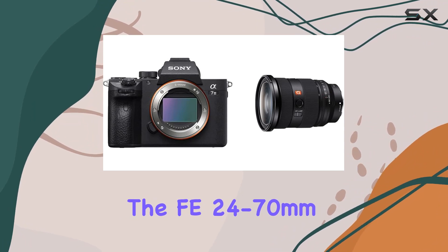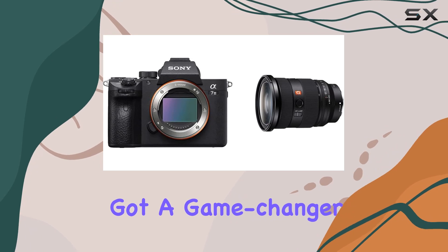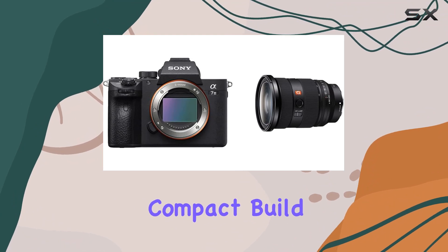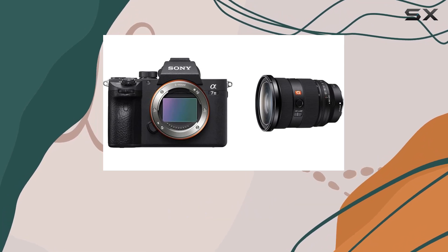Pair this with the FE 24-70mm f2.8 GM2 lens, and you've got a game changer. The lens is a marvel, delivering stunning G-Master resolution and exquisite bokeh in a lightweight, compact build. Its evolved AF performance ensures you can maximize the potential of both stills and movies.